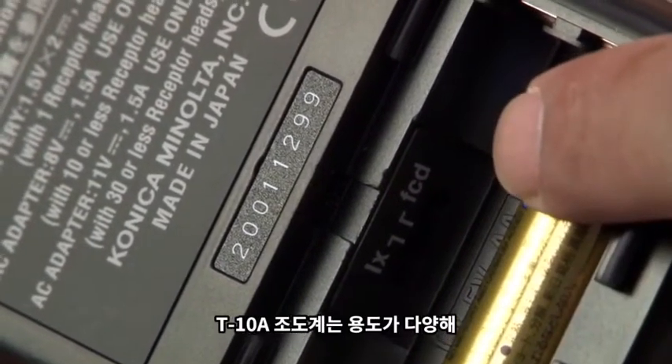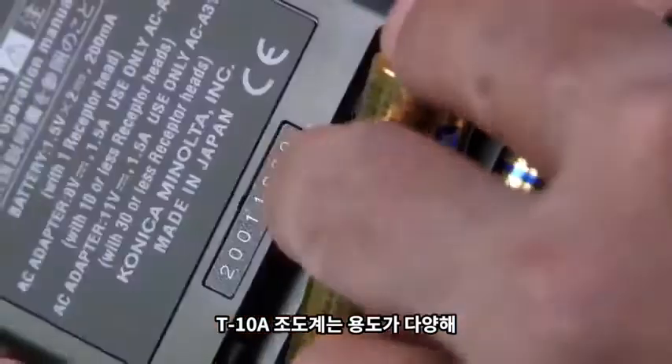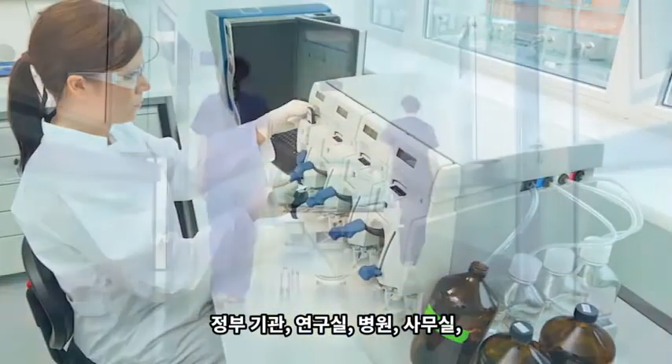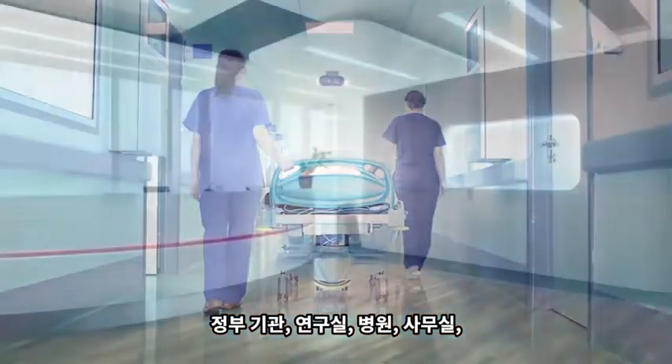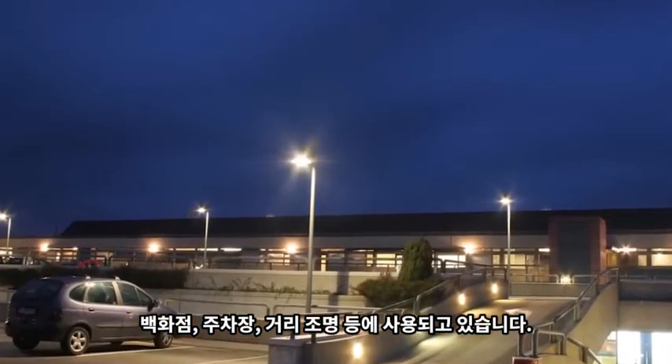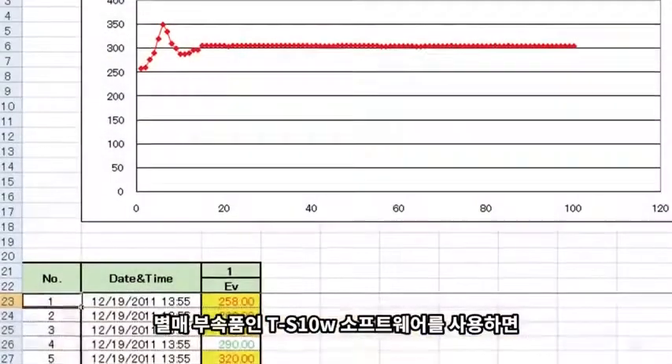The T10A illuminance meter is used in a number of applications including government institutions, research labs, hospitals, offices, shopping centers, parking lots, and street lighting.